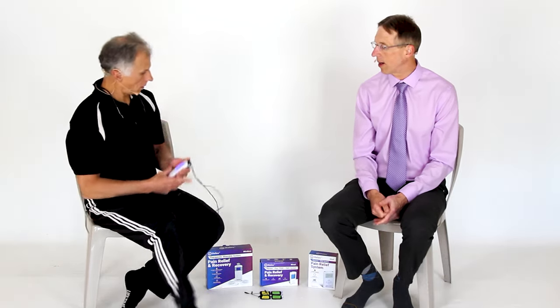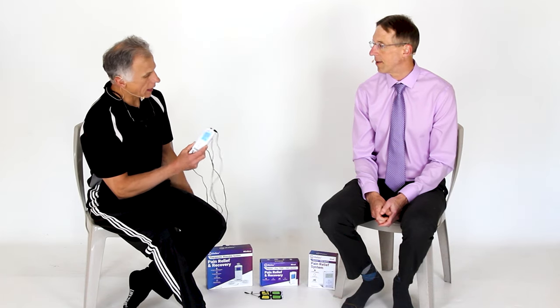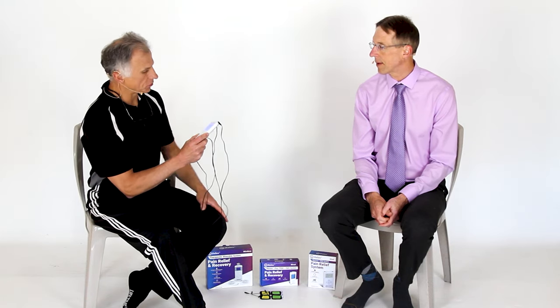Now Brad and I have tried dozens and dozens of TENS units — we've said this on other videos. All were good, all were powerful. Some of them didn't have very good instructions, and because of that we decided we're going to endorse iReliev. We've done videos on three of their units. We have the 1313; Brad has the 8080, which is probably our favorite and the most commonly purchased.